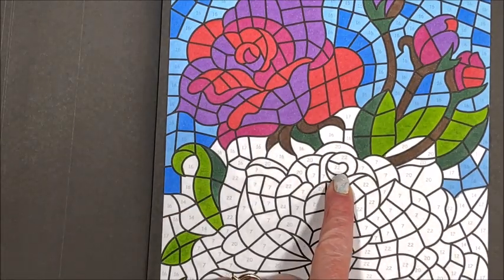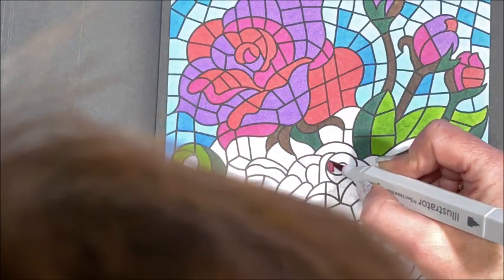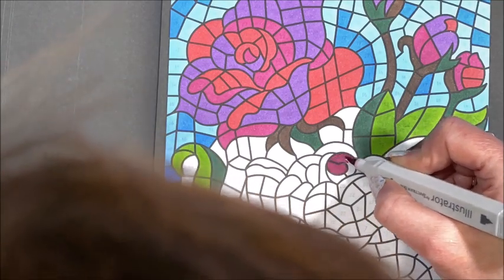Let's get into here - we have some more of these colors, let's go ahead and do this. Okay, 22 was the magenta. I actually remember that - aren't you proud of me? Oh, it's the little things in life.